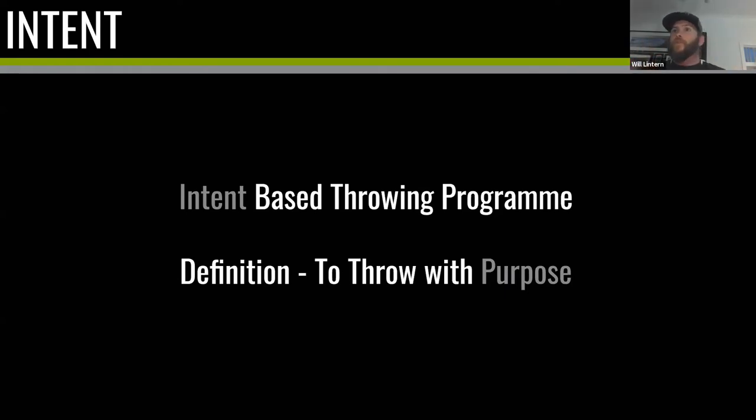The definition of an intent-based program is to throw with purpose — specifically, every throw. Every time you pick up a ball and throw it to your partner, you have a purpose. Maybe it's as simple as hitting a target, or throwing as hard as you can, or getting an out, or throwing the ball further so your dog has to run harder. All of those are purposeful throws, as opposed to just throwing without awareness of what your body is doing and what thoughts you're having.